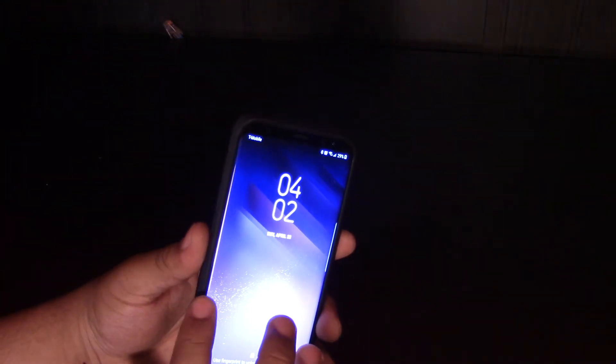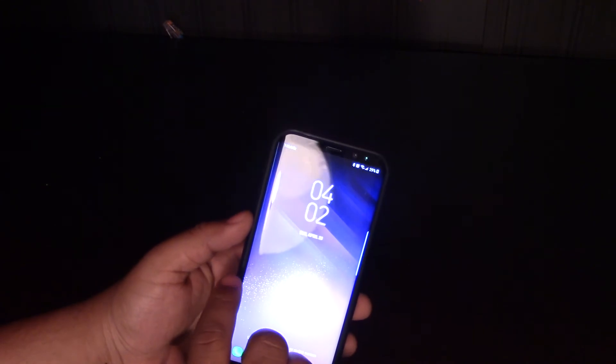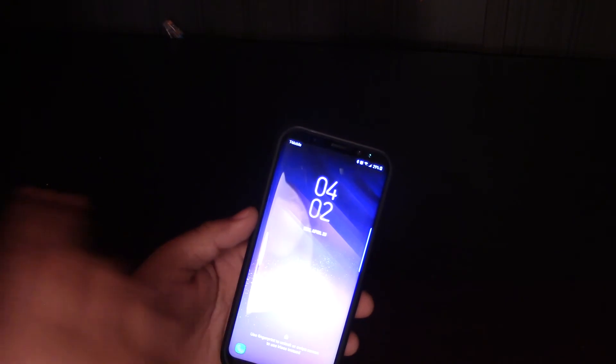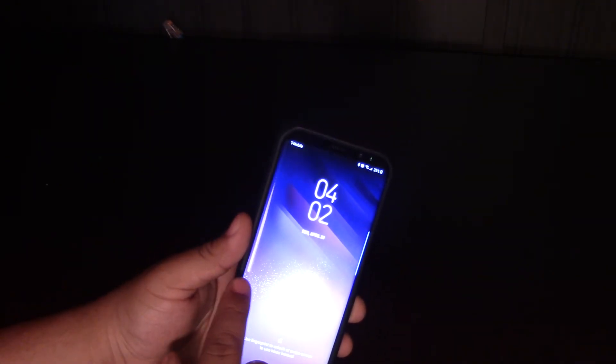The last case I was using — here it is, this is a Spigen case — it really had a lot of space and actually gives you more screen real estate down here. I can feel the curve of the phone with the Spigen case. With the Supcase, I was feeling more of the case than the actual curve. But yeah, this Spigen case has that edge problem a little bit too.